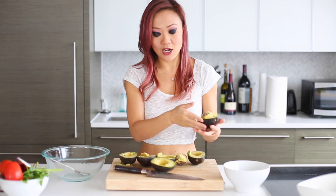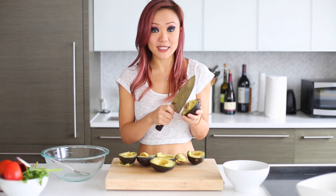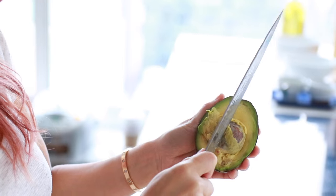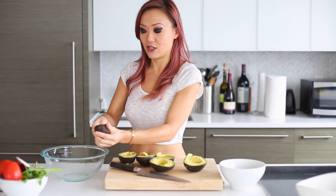First, we're going to have to get all the lovely avocados into a bowl and I'm going to show you how to actually remove the pit from the avocado. You're going to take your knife and you're going to put a little slight tap on the pit, then twist, and then it'll come out just like that. Then we're going to scoop all this delicious avocado into the bowl.